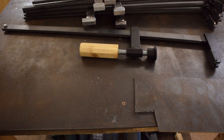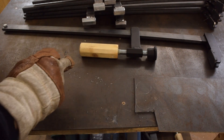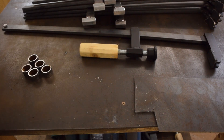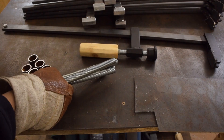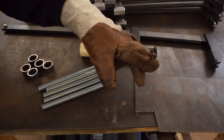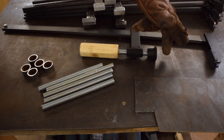By now two-thirds of each clamp are done and the last part is going to be the spindle. I've already cut five pieces of steel tubing and five pieces of threaded rod, and now I'm going to make a couple of discs that are going to serve as the pads.